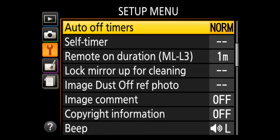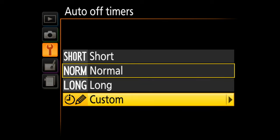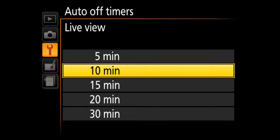I assume you're already familiar with the 30-minute live view restriction on your Nikon D3400. After 30 minutes of inactivity, the camera will simply shut off, making it a bit useless as a webcam. So let's fix that with a quick and dirty hack.